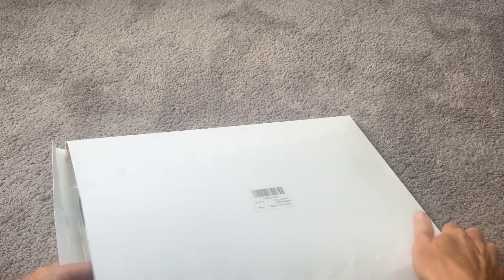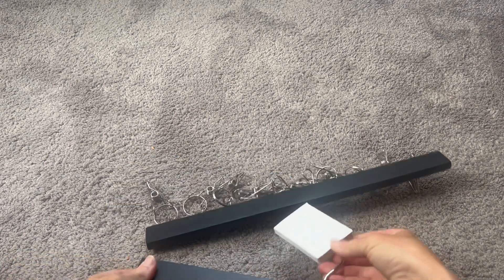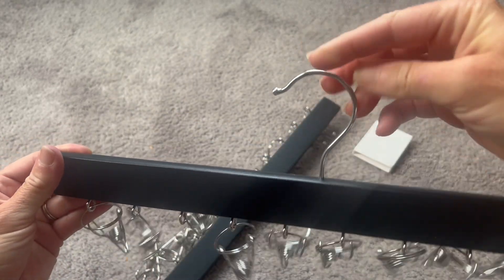Hey everyone, I wanted to show you this really cool hat holder that I just got that is really going to help organize your life and all your hats, especially if you have lots of hats. Look at this cool thing. This just hangs right up in your closet.